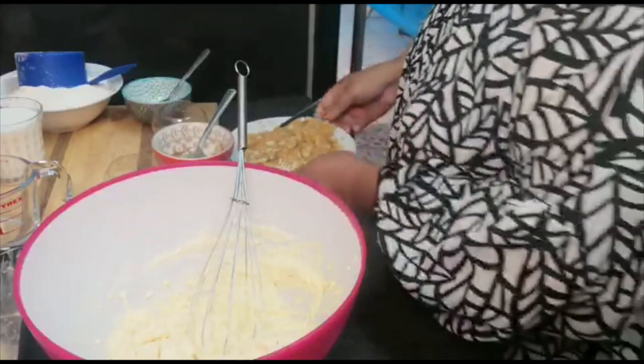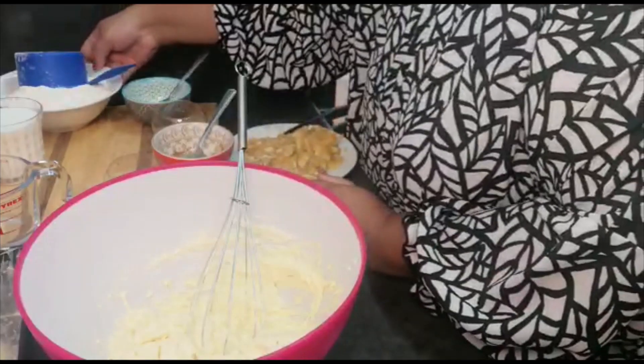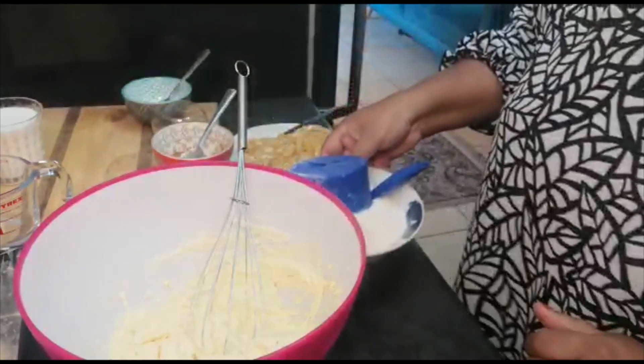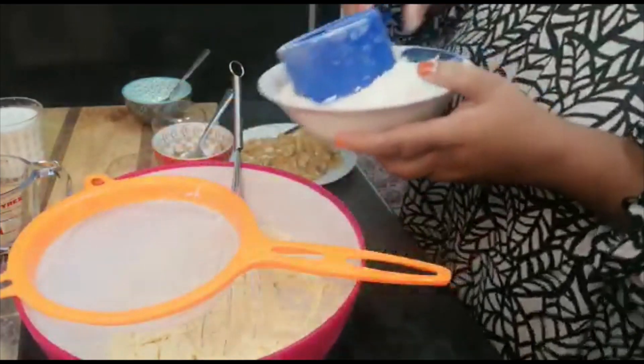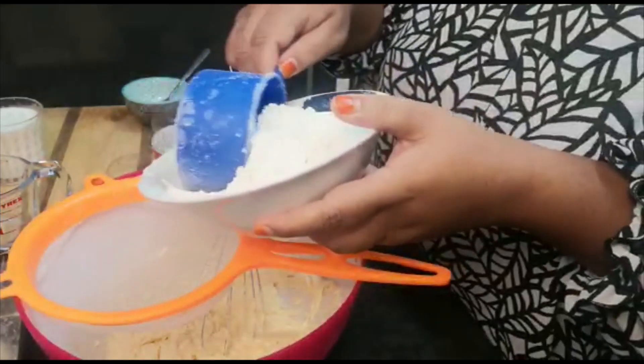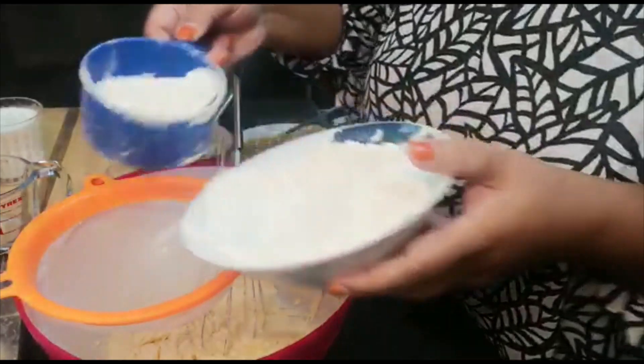Now I'm going to add my flour. Just get the sift — this is two cups. I'm just going to sift it in.